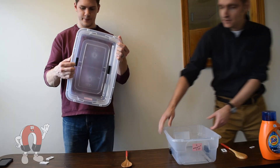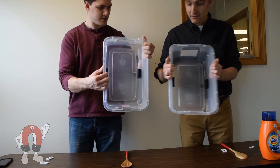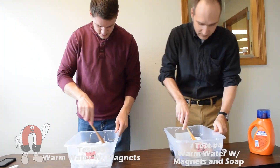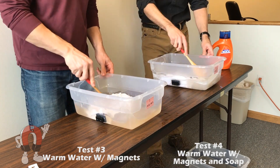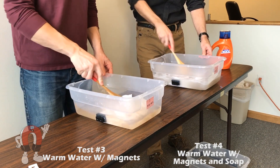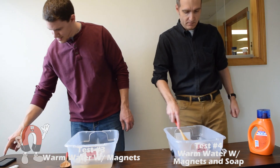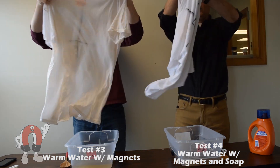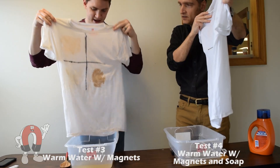With the magnets in the tub, we ran another five-minute wash. If the claims are correct, we should see a difference between the first two shirts and the ones washed with magnets. After washing, the results look the same — they went about the same.